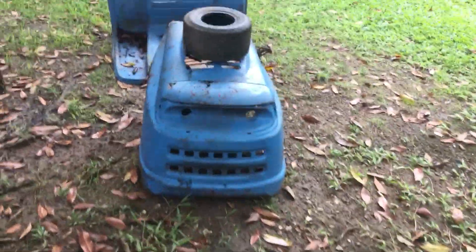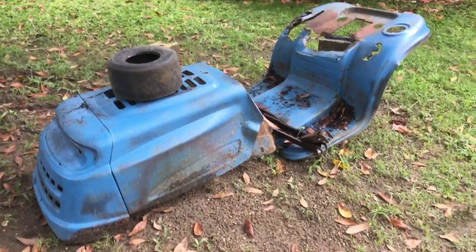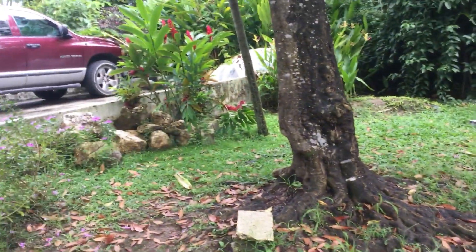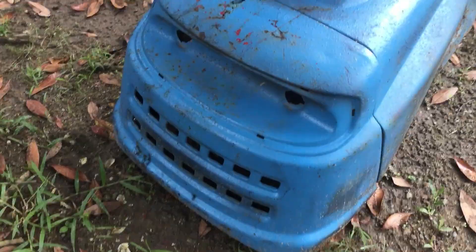Hey guys, I'm back with this lawnmower you saw in the last video, which was a horrible video. It's an abandoned yard machine's MTD lawnmower that I had to haul here. The headlights are burnt — everything is burnt out of it, except the frame, which is okay.